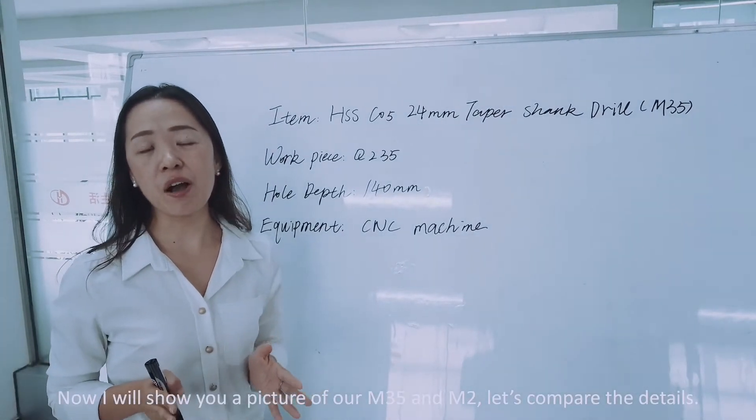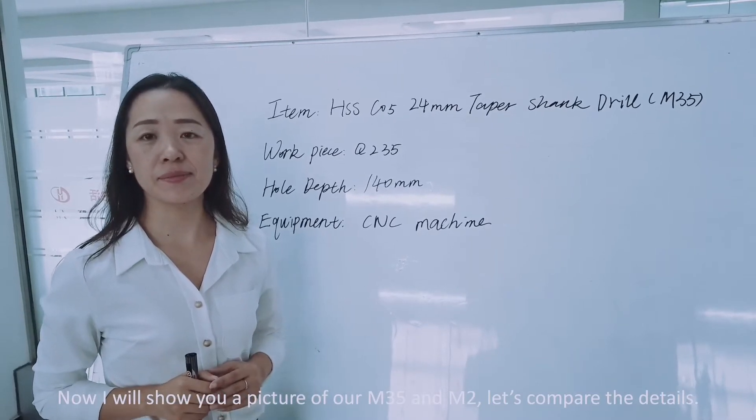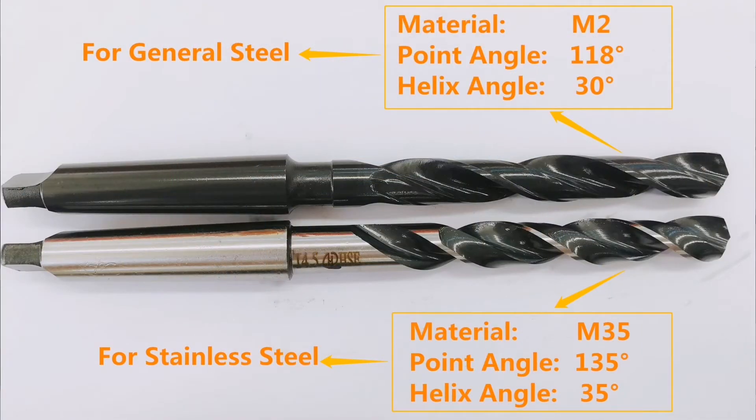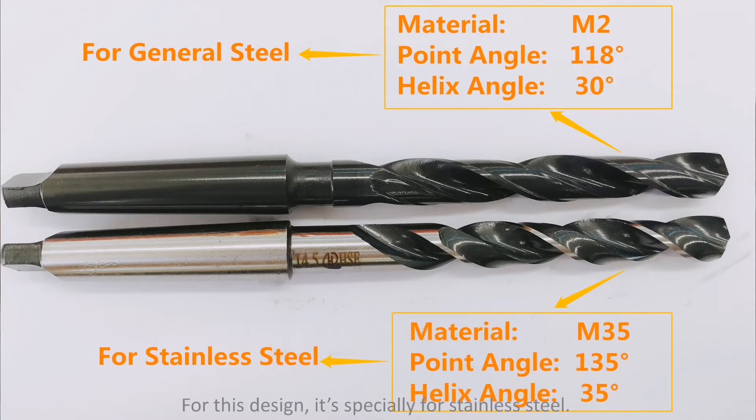Now I will show you a picture of our M35 and M2. Let's compare the details. From the picture, we can see the biggest difference is that the M35 has a larger helix angle. This design is especially for stainless steel. The large helix angle will make the cutting sharper, while the M2 is for general materials.